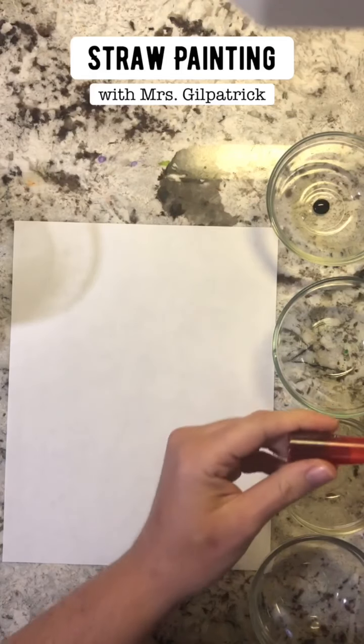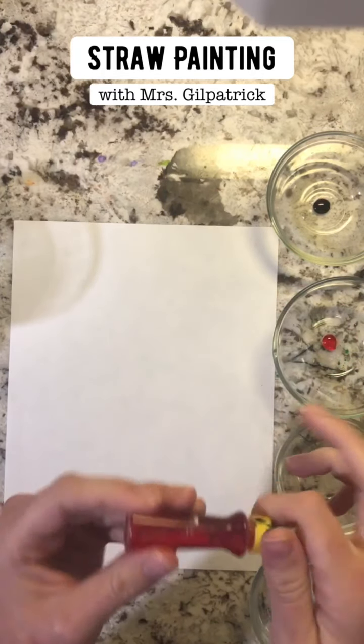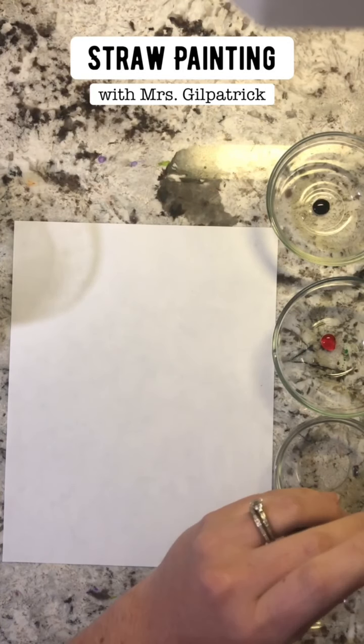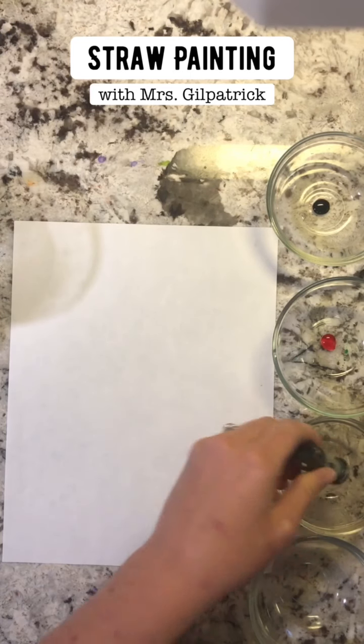These will stain your clothes, so be very careful. Maybe have your parents do this for you so that your hands don't turn lots of different colors. I'm gonna just do a little bit in each of my clear bowls.